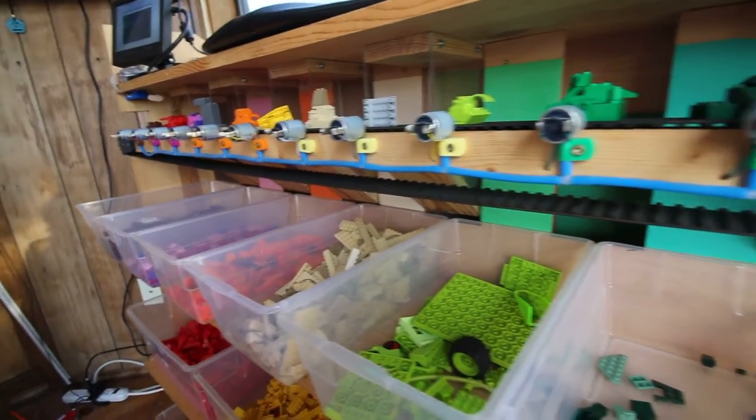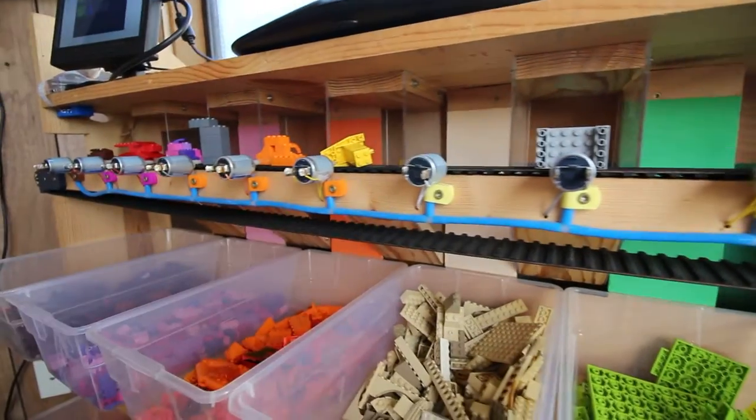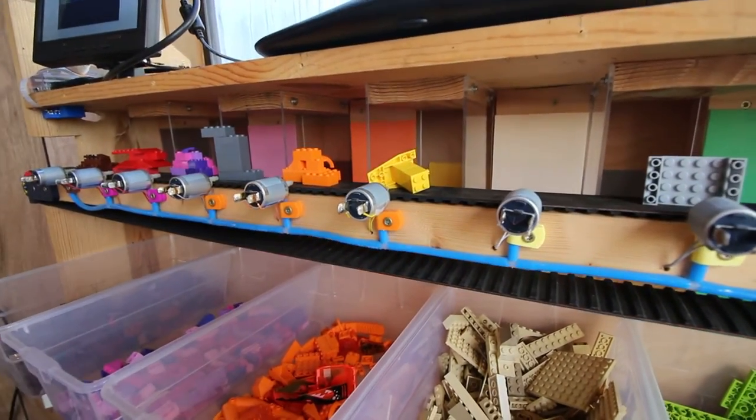So the Legos on the top shelf, they can just fall down like this into their appropriate boxes. And then see, for example, this yellow part.